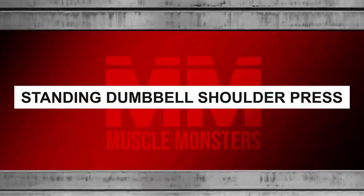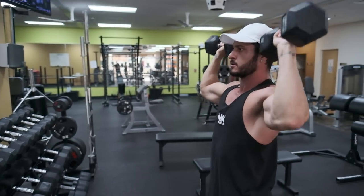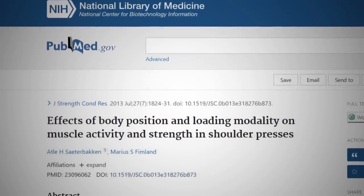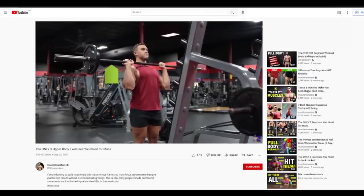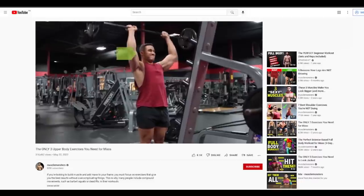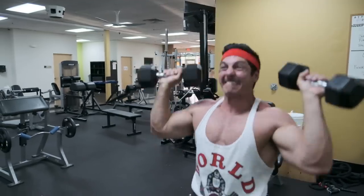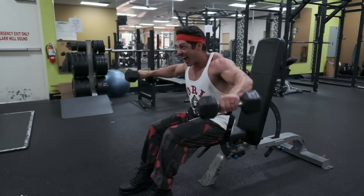Number one: standing dumbbell shoulder press. If you're looking to maximize shoulder hypertrophy, your program should include a vertical press that targets all three deltoid heads, especially the anterior deltoid. A 2013 study looked at the deltoid EMG activity for four variations of the shoulder press — a standing and seated variation of the barbell shoulder press, and a standing and seated variation of the dumbbell shoulder press. The results showed that the standing dumbbell variation led to the greatest muscle activation in all three heads. Although the standing dumbbell overhead press will lead to more activation on the side and rear delt, it's mostly a front delt exercise. Therefore, you should include other exercises to specifically target the other heads if you're looking to maximize overall shoulder growth.